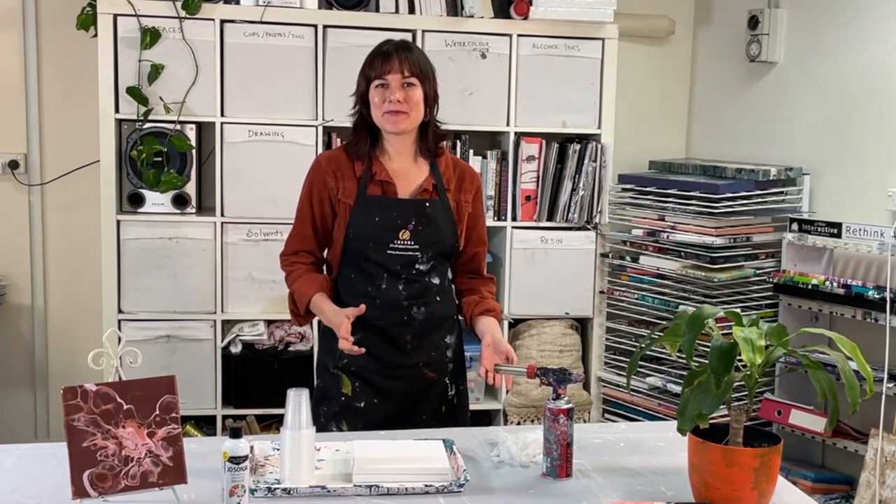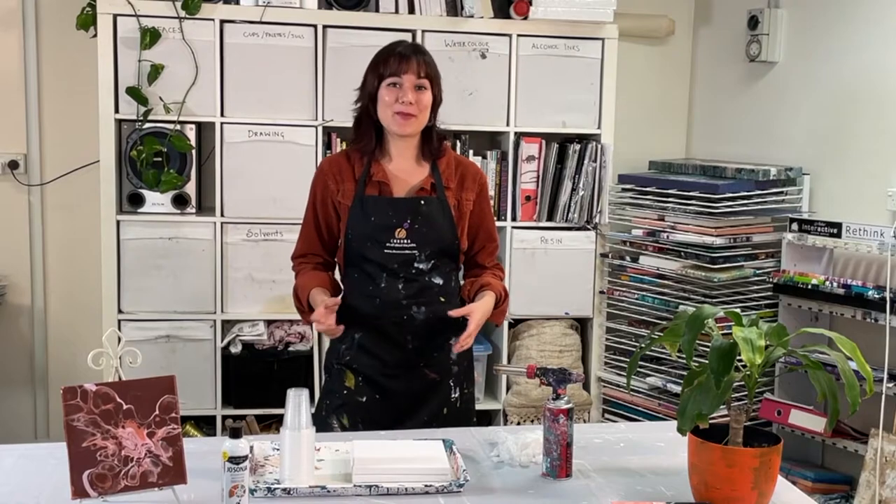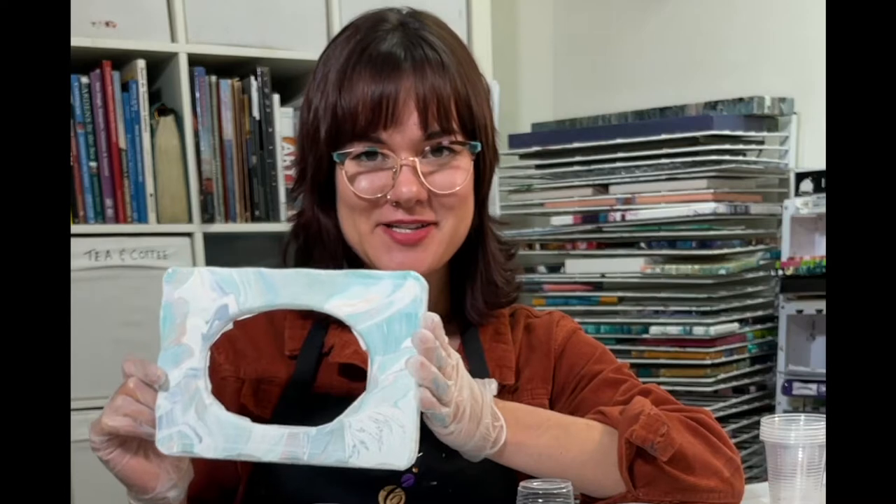Hi, it's Teresa from Cromer. Today I'd like to share with you a project using our Jo Sonia pouring medium. Today we are going to be painting a little picture frame.